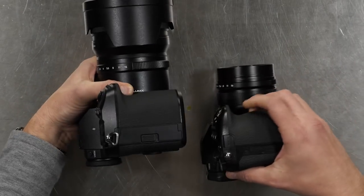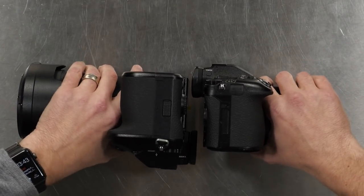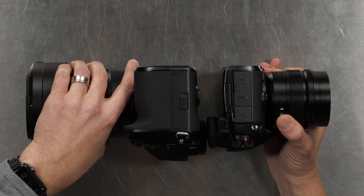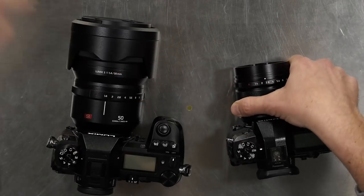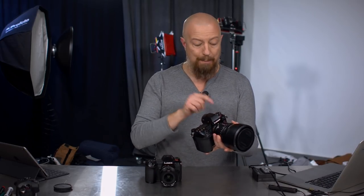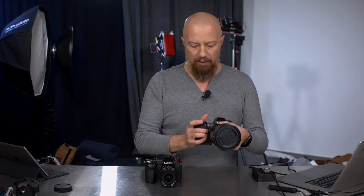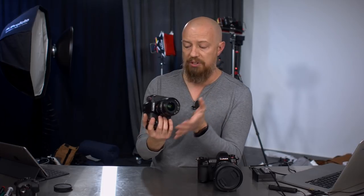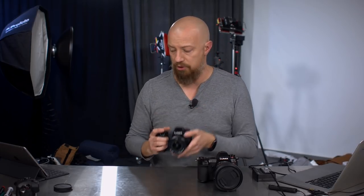Looking at the height, the S1R is clearly a bit taller as well. Effectively, when you look at the two cameras side by side, the S1 and S1R bodies are identical minus the badging, so all the real differences are internal. What this looks like is a big, fat, swollen version of the G9 — like it took a piece of rice and dropped it in water overnight and it just got bigger everywhere. It is just a larger version of the G9, with some differences in the buttons.